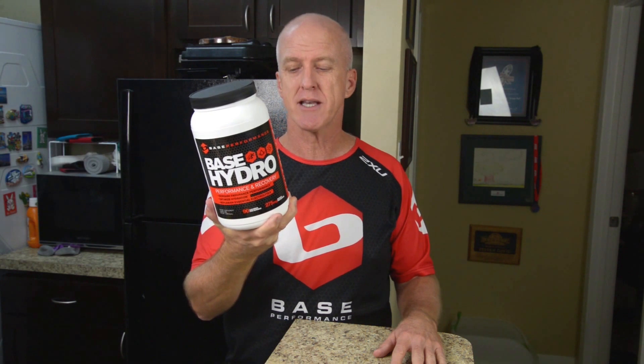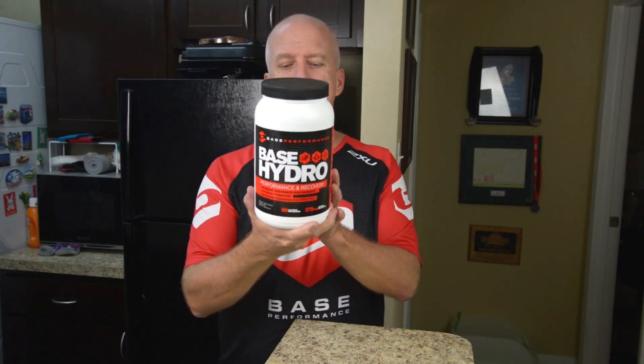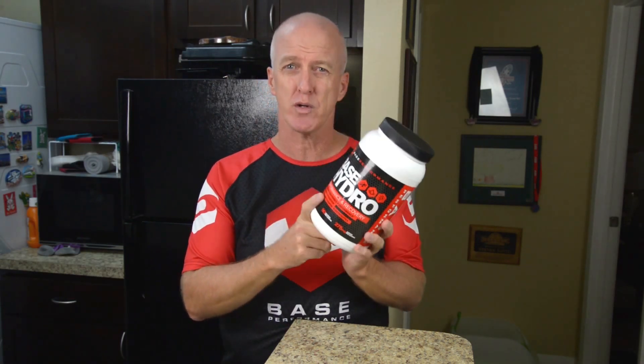The Base Hydro will improve your performance. It gives you the proper electrolyte balance. It'll reduce cramping and is a clean, fast fuel source.